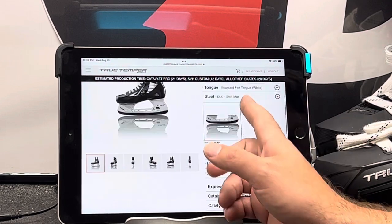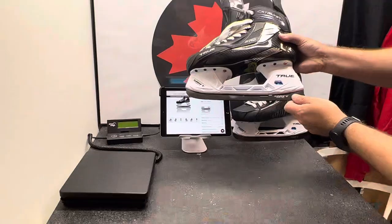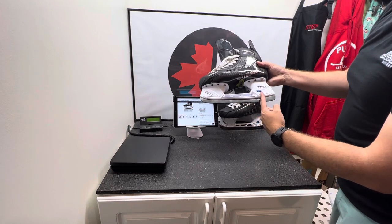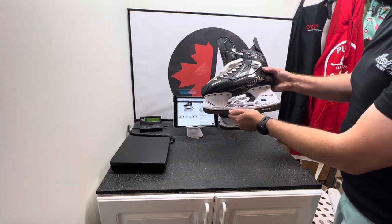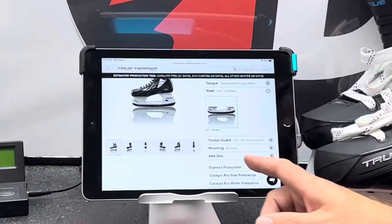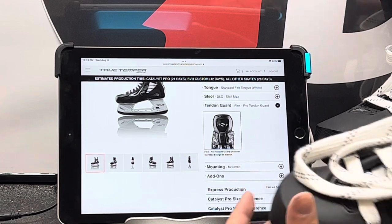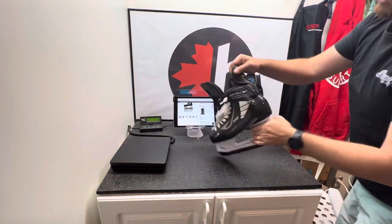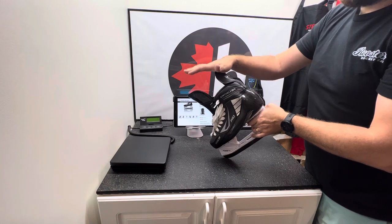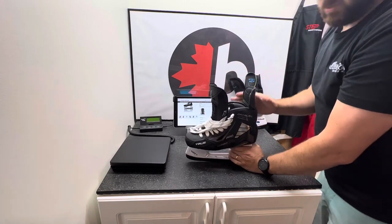When it comes to the steel on the Catalyst Pro and the SVH, you get the black steel, the DLC — their diamond-like coating — so it's hard sides. These are all the max steel. There's a pin in the back where the original Shift, which didn't say max, didn't have that, so there was a little bit of slop in them. These ones are new and great steel. When it comes to tendon guards, the Catalyst Pro only has the one flexible tendon guard. This one is flexible so it doesn't break. They've been on the NHL for a while and nobody's broken a pair.